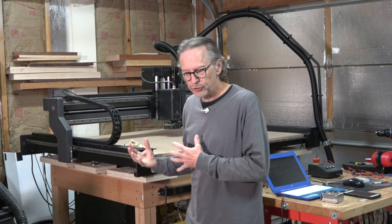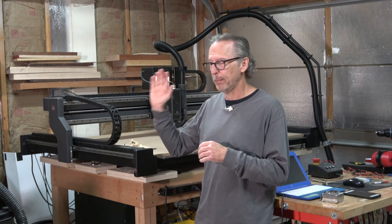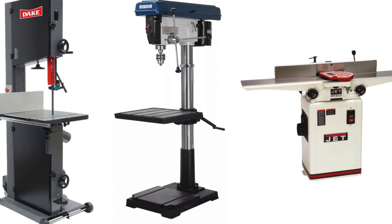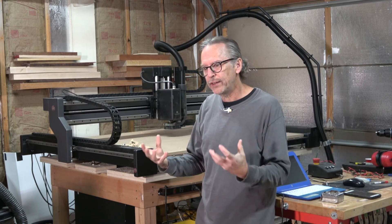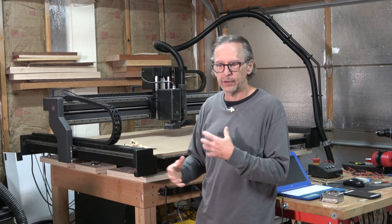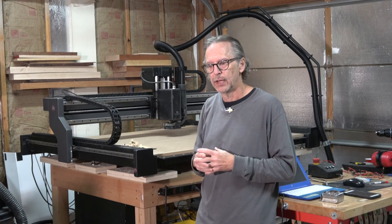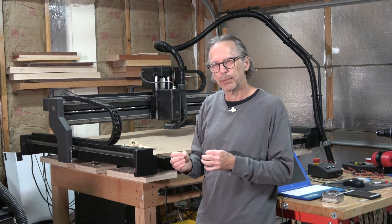A CNC machine would seem like a similar tool to a bandsaw, drill press, planer, or joiner — you just plug it into the wall and go. But as you increase the size of any kind of woodworking tool, whether it's one of those traditional machines or a CNC machine, the power requirements become a little bit more complicated.